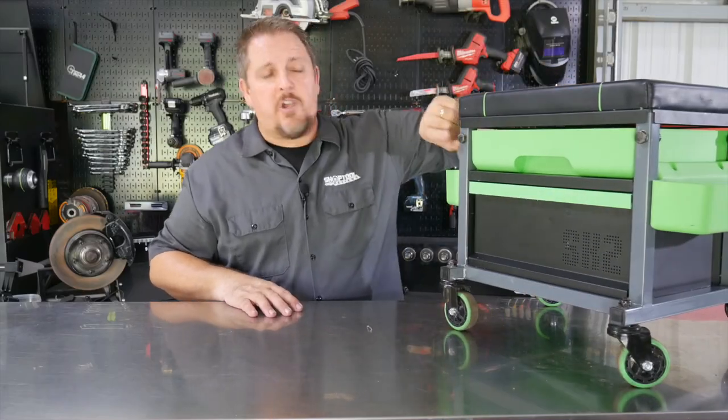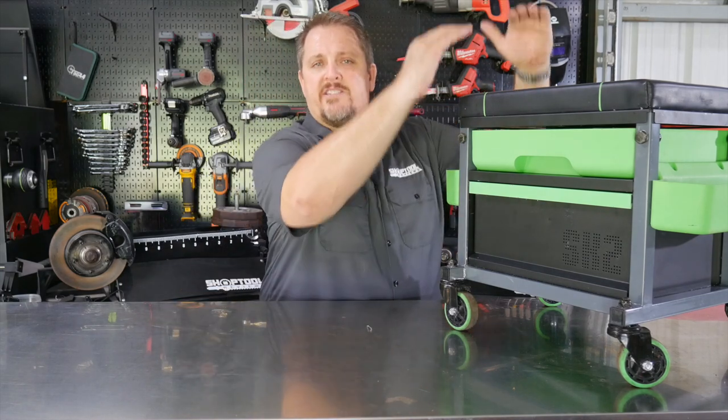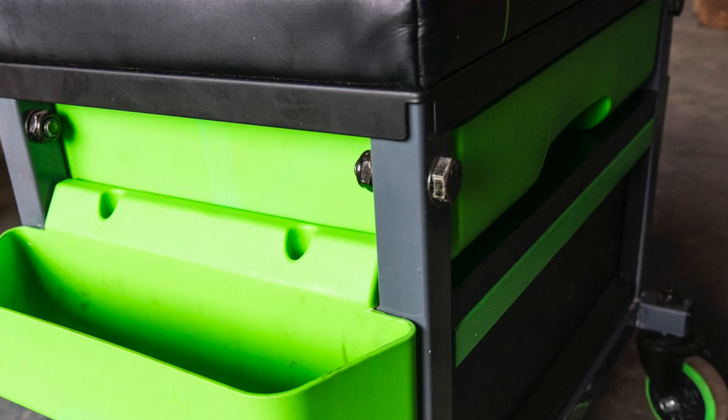The top is also bolted on because you actually have some flexibility where you can raise the stool up if you want to. It varies another four or five inches, so you've got three or four different holes that you can choose from.